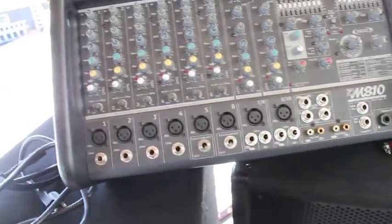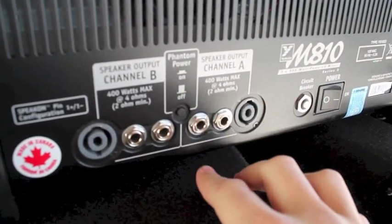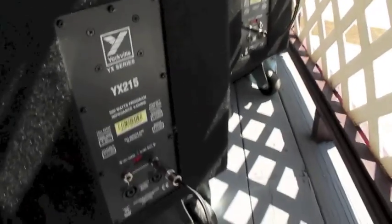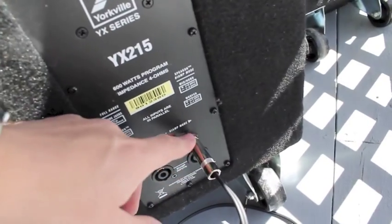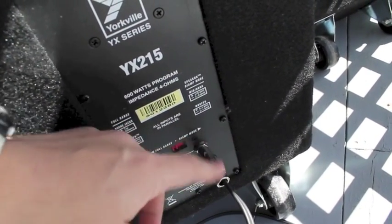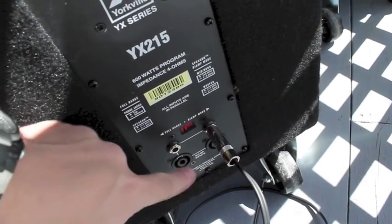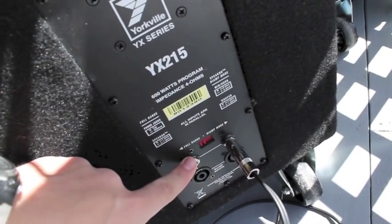Let's get started with hooking it up. Your A side is going to be your mains, and the B side is going to be your monitors. On the back you have the same options. We're running quarter-inch line — a 50-foot quarter-inch line for each speaker. You can daisy chain these, so if you had more speakers, more mains, you could run from the board into here and then run another one out of this side, because when you plug in on one side it automatically turns your other side to an output.